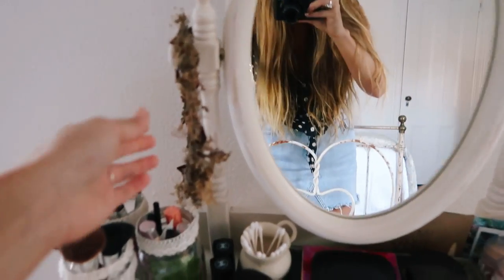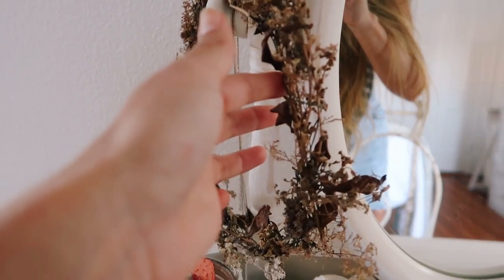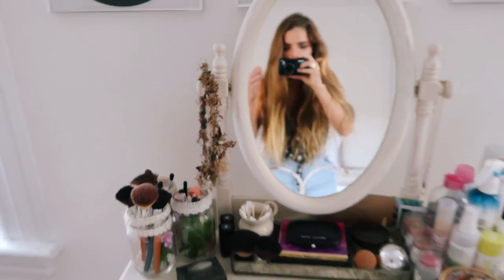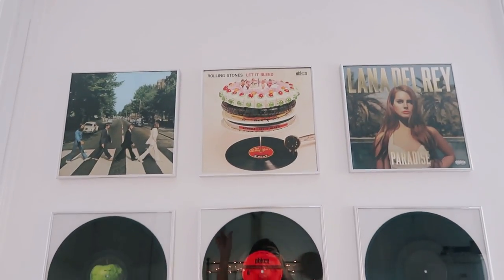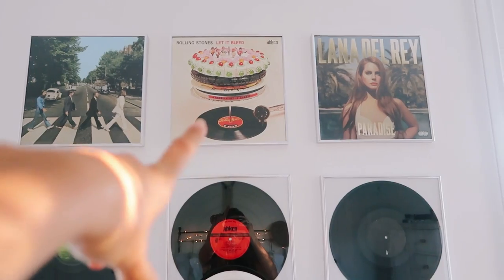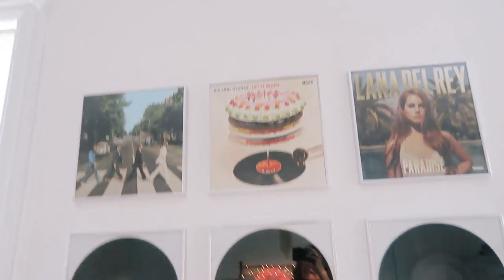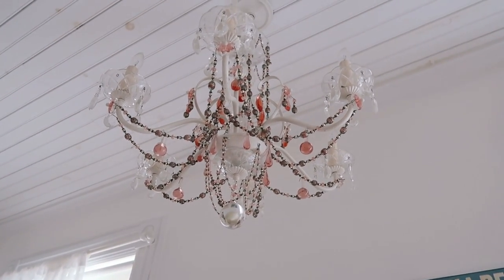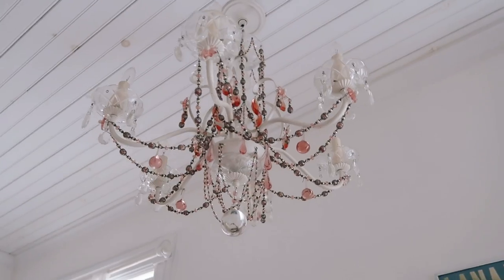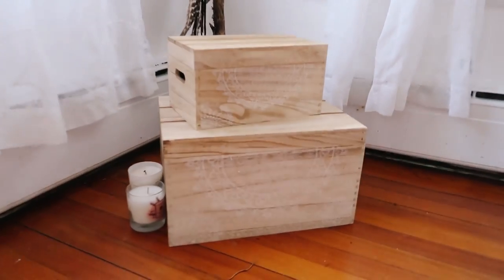I have this flower crown — I wore this in a photo shoot, it's not focusing, but now it's all dried out so I keep that there. Then I have these records up here: Beatles Abbey Road, Rolling Stones Let It Bleed, and Lana Del Rey Paradise — so I have those displayed. Then up here I have this chandelier and my mom actually found this at an estate sale, so I really really like this.